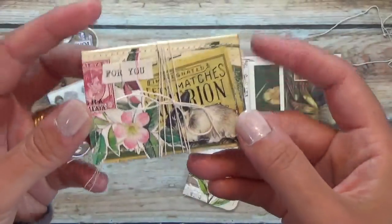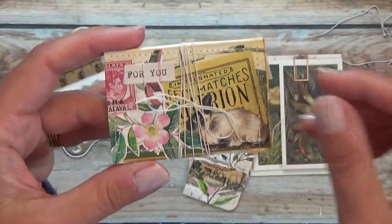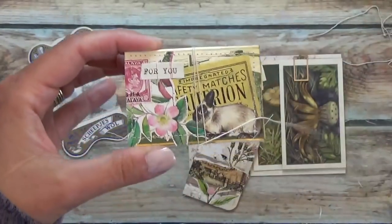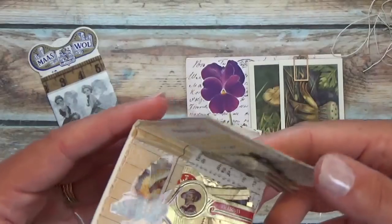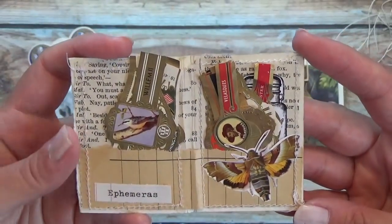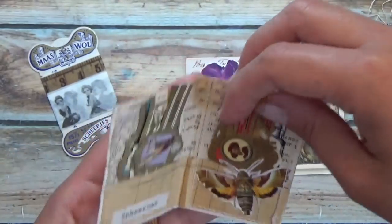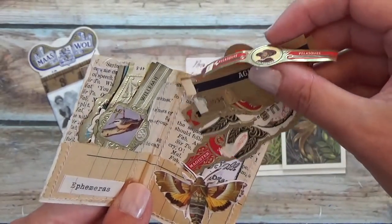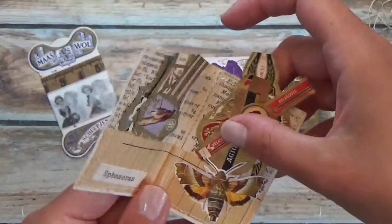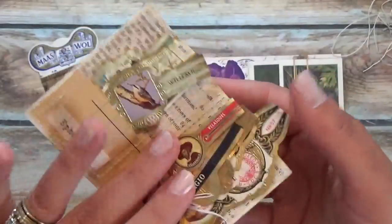I'm not sure exactly what the original purpose was for this one. Ephemera — look at that. So I have all kinds of cigar bands. These are all originals. And again, all machine-sewn all the way around.